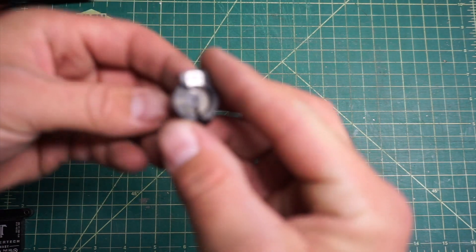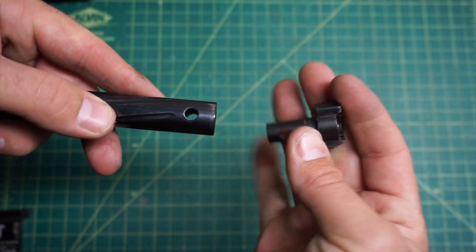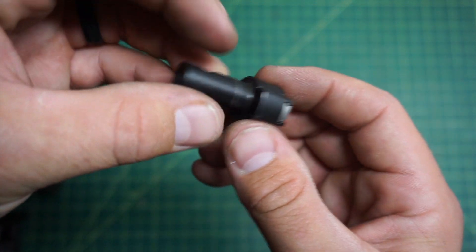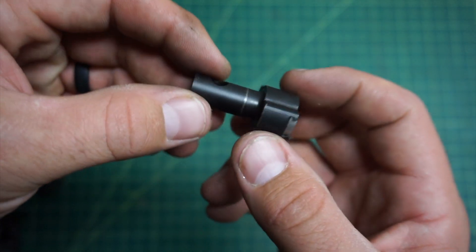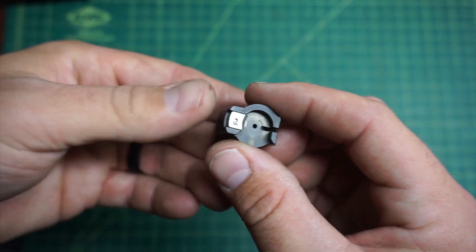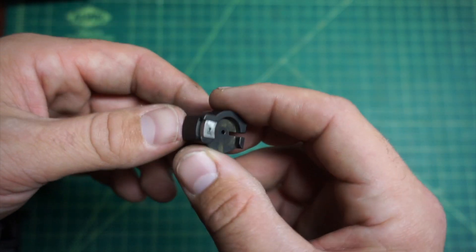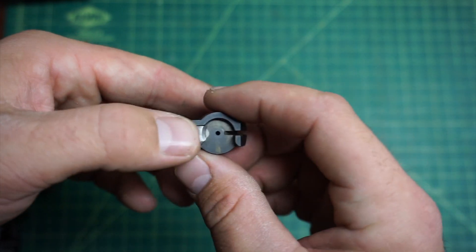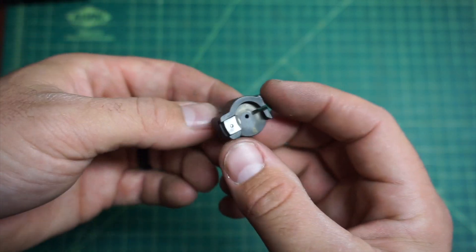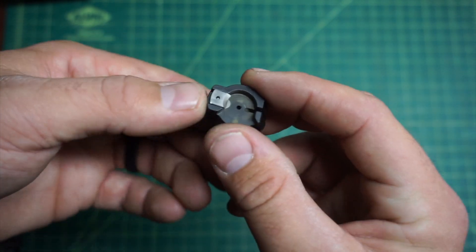Next, the bolt face — these are swappable. You can go between different cartridges and bolt faces. If you want to do a 6.5 PRC you can swap over to that. You can swap to a .223 or a PPC-type bolt — 6 Grendel, 6 ARC, 6.5 Grendel, that type and size of bolt face. You can custom order these for, I believe, $125.